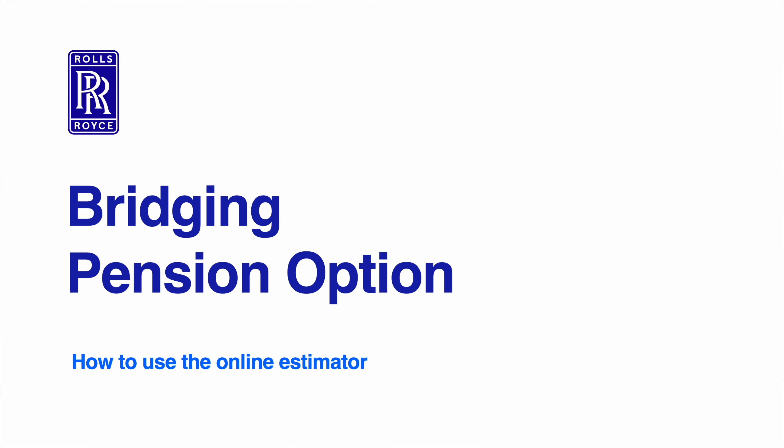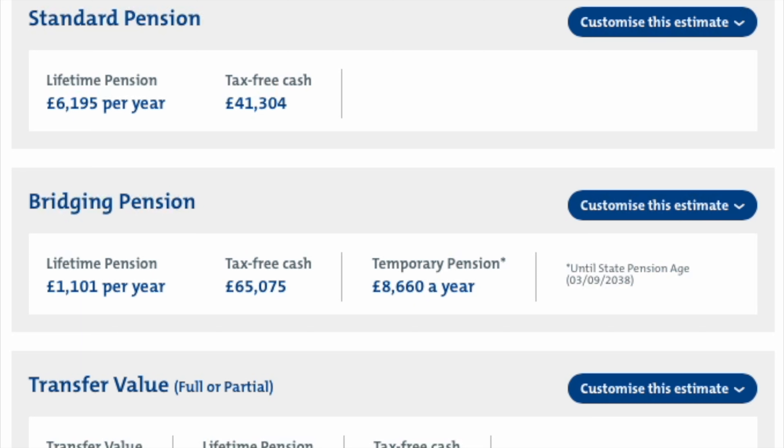Here's a short video to show you how our bridging pension option works. The bridging pension option consists of a lifetime pension, a temporary pension that's payable until your state pension age, and a tax-free cash lump sum.